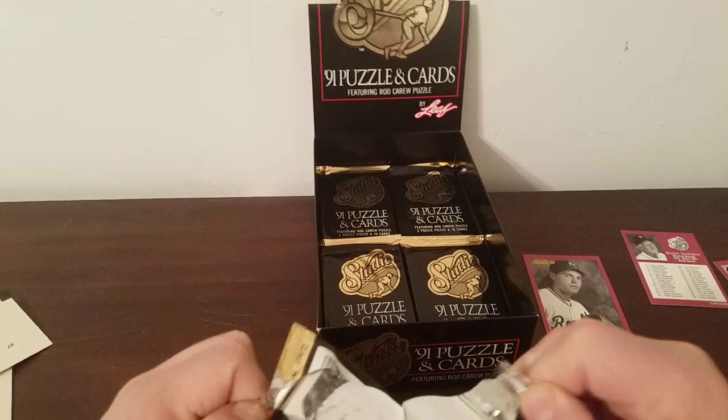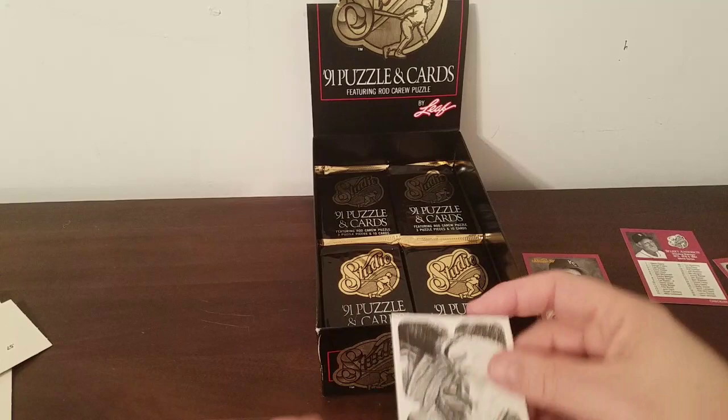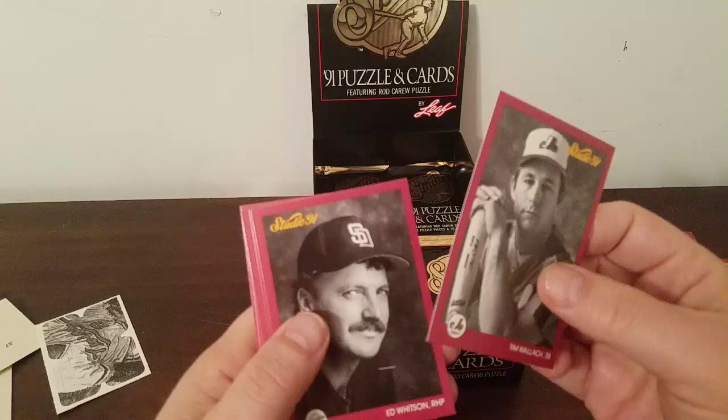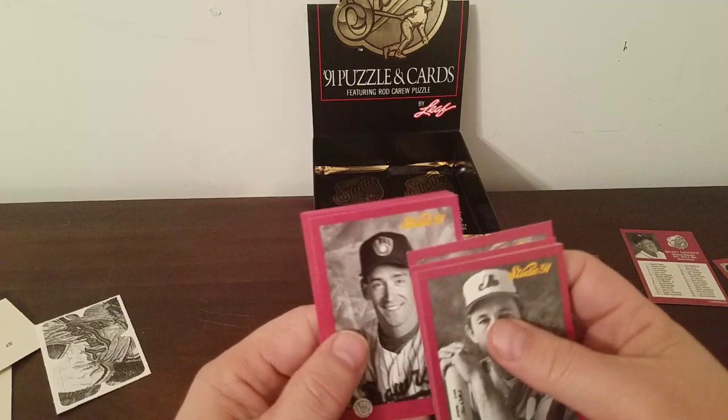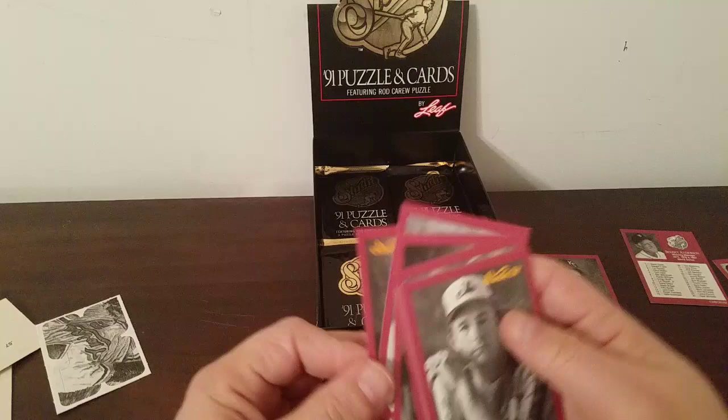Moving on to the next pack — I've lost count of how many packs this is, not that it matters. I'm sure I've got enough puzzle pieces to make two puzzles. Tim Wallach, Ed Whitson, Wally Joyner, Gary Sheffield, Jeff Kunkel blowing a bubble — not as good as Kirk Revcue — Eric King, BJ Surhoff, Dave Magadan, Dave Righetti, and Bobby Thigpen.